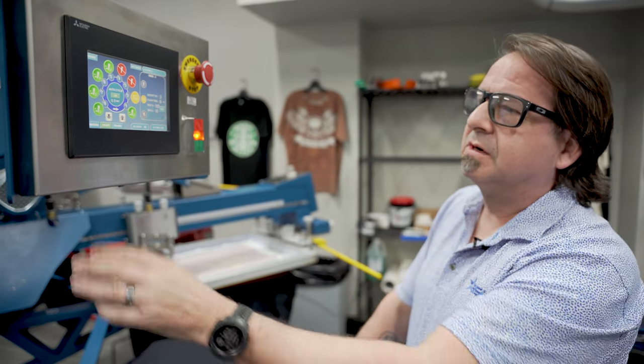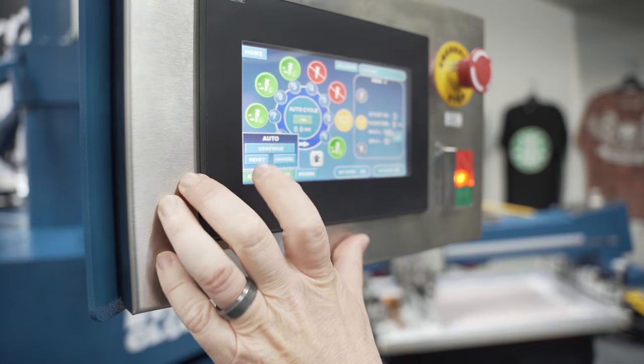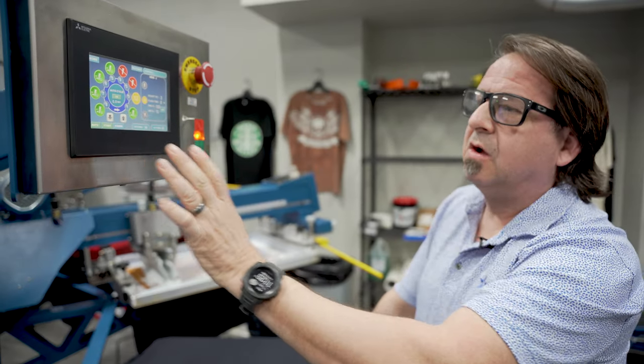Once we're in register, we simply press manual to bring it into auto mode, we hit reset, and we're ready to go.